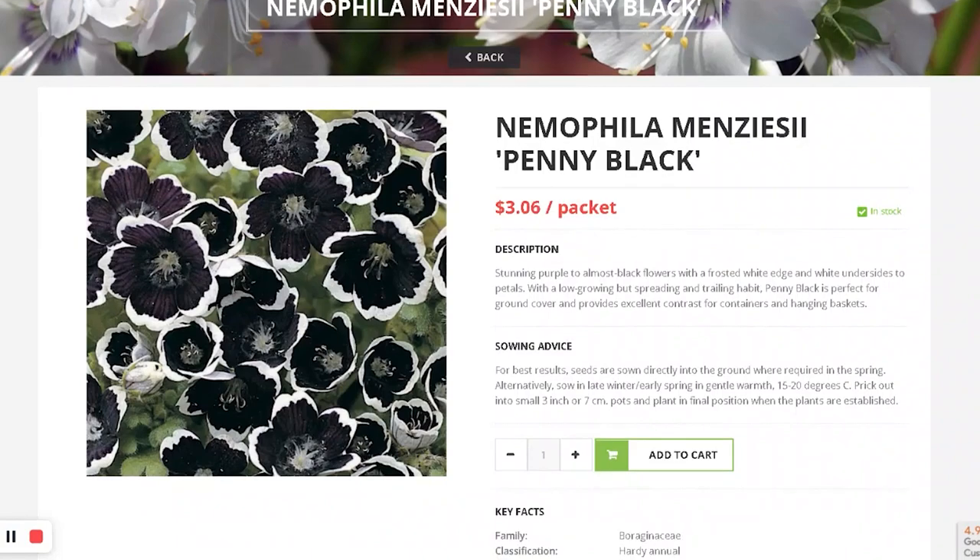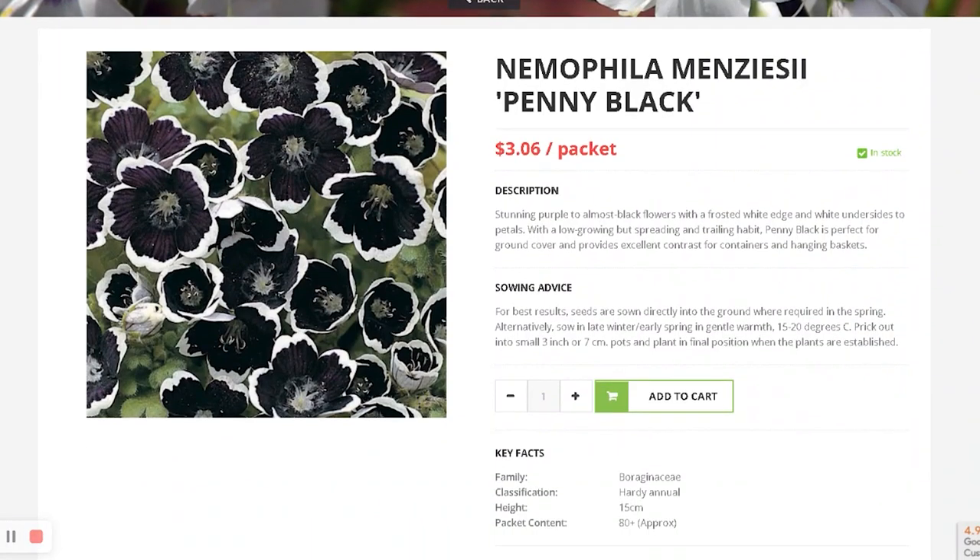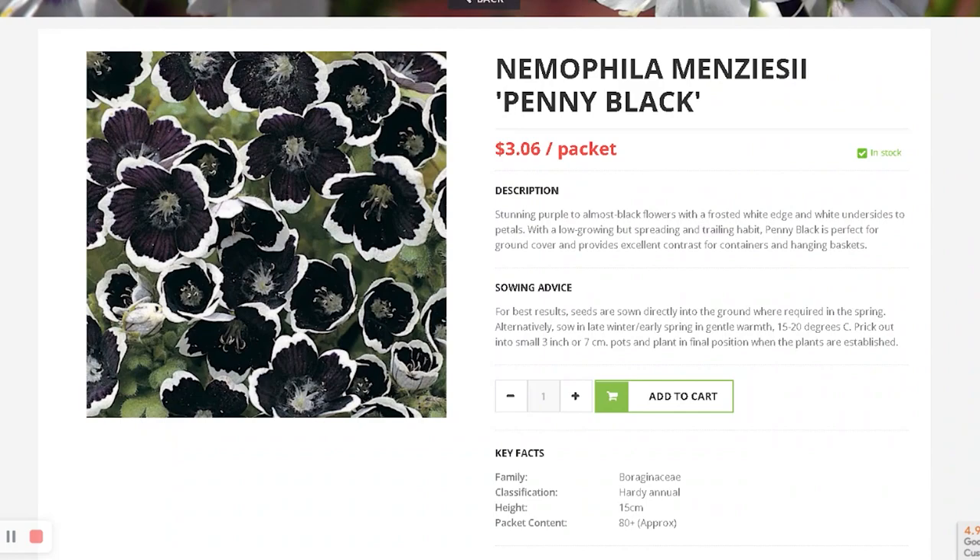And I got Nemophila menziesii Penny Black. It's a black flower. I had to see it in person so I got it.